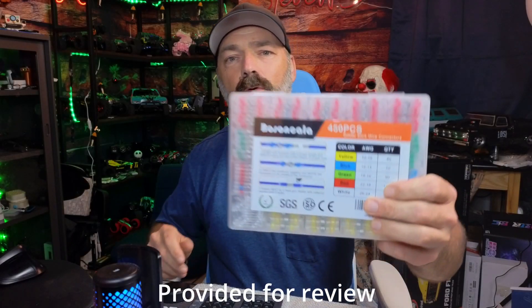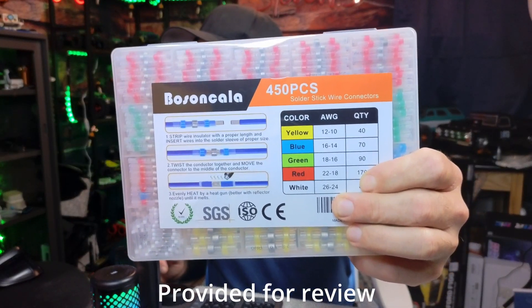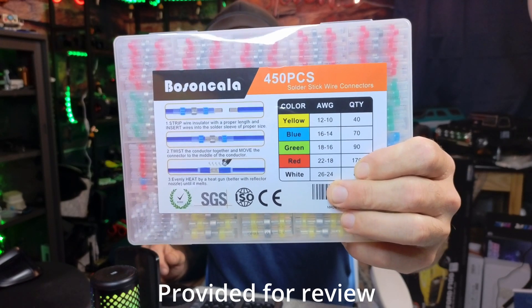Today we're going to be checking out this 450-piece set of solder stick wire connectors. If you need to join two wires together and you're not that great at soldering, this could be the solution for you. This is going to be great for all your robotics projects — which is what I use it for, because I do combat robots — as well as automotive, home repairs, or any time you need to join two wires and get a very strong and secure connection.